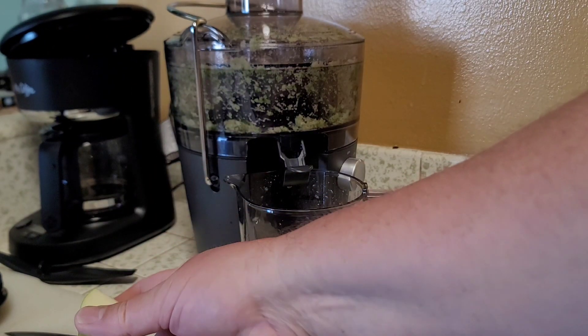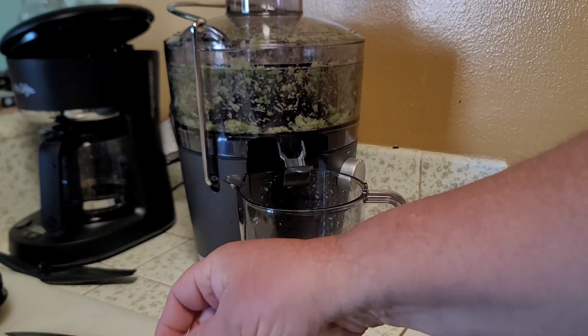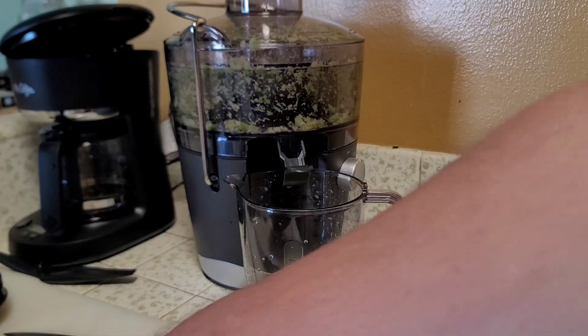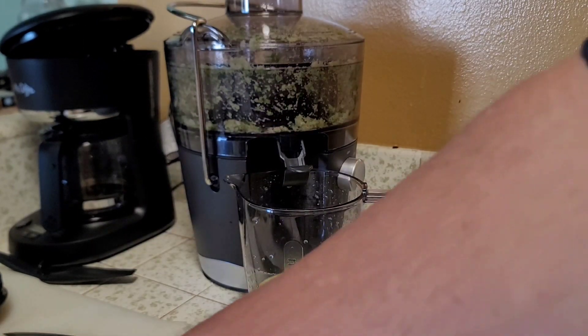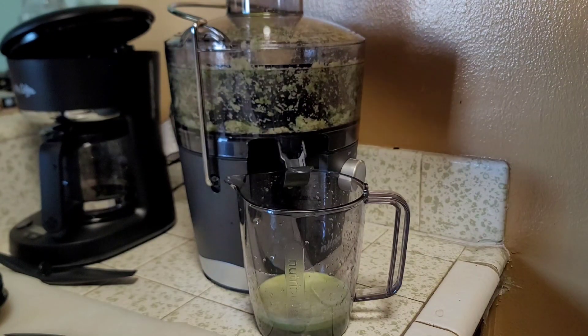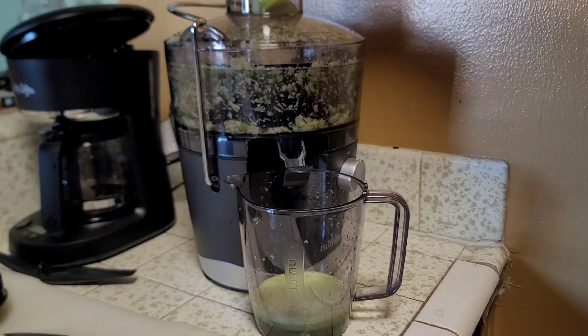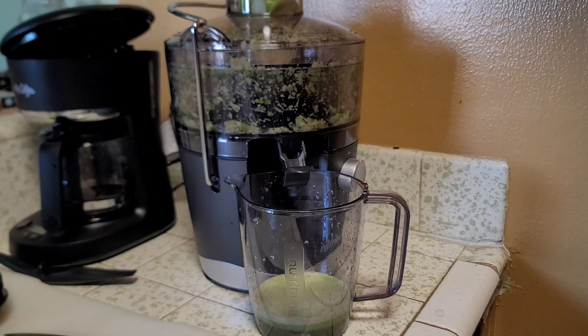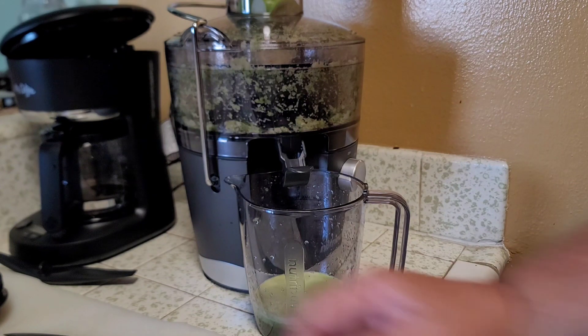I made sure I got the best one at the store because I've done juicing before, and I know that if you have a weak motor it's really frustrating — it doesn't do anything. So I got the most powerful one they had on the shelf, and I want to show you how powerful this thing is.